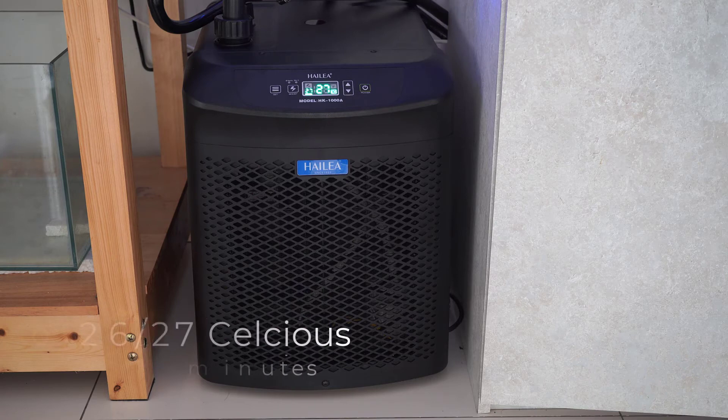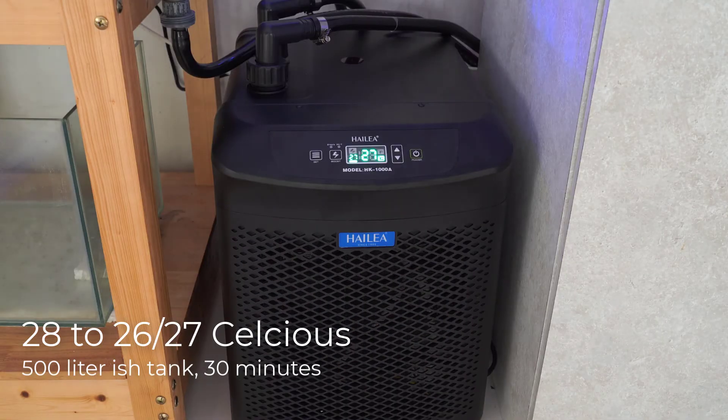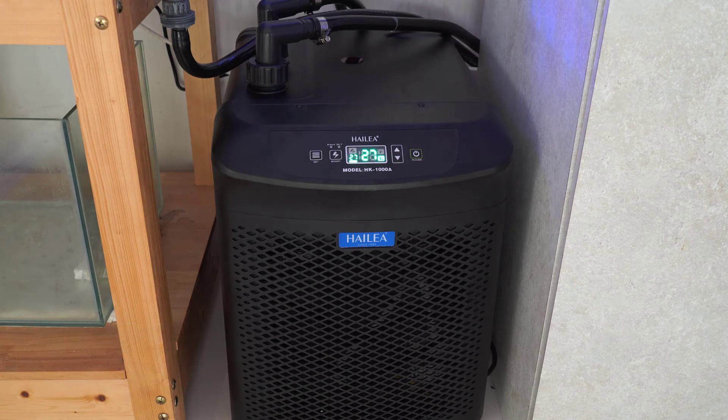The chiller is functioning pretty well. I'm able to reduce the temperature of my 500-liter tank from 28°C to 27°C in around 30 minutes. The main thing to be aware of is the noise — if you're putting this in your living room it may sound like a washing machine. Also, it may generate a lot of heat, so I may shift the chiller into a semi-outdoor environment in the future.